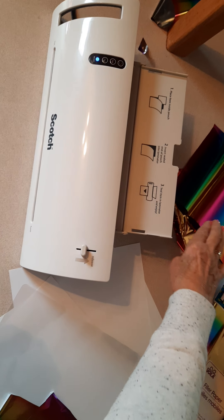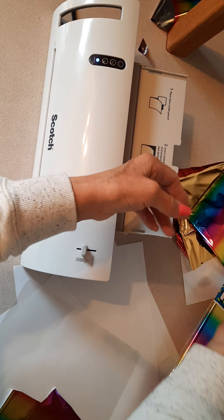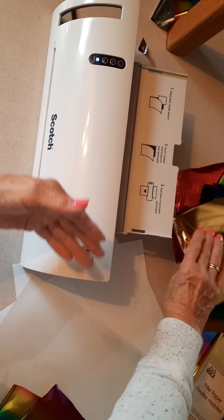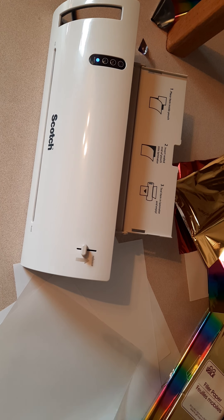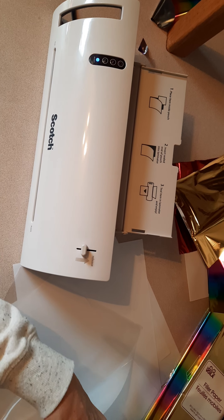It turned out that they're much too thin for die cutting, but they do have a silver backing on both the table cloth and the gold and red filler that I bought. So what I did is I took out some sheets of eight and a half by eleven laminating sheets, and let me just see if I can get these apart. It's time to find the end that's open.